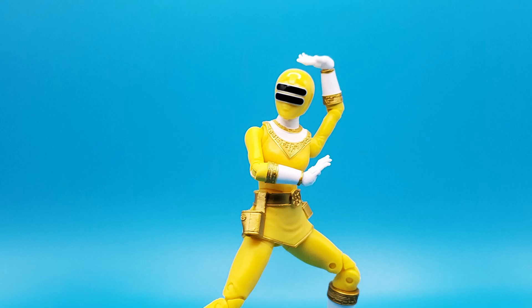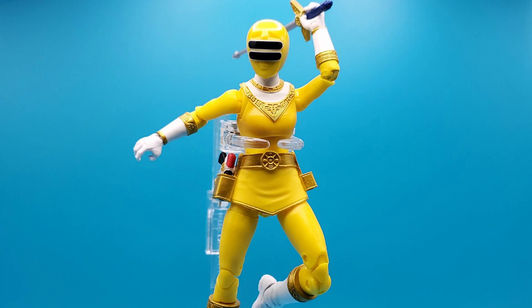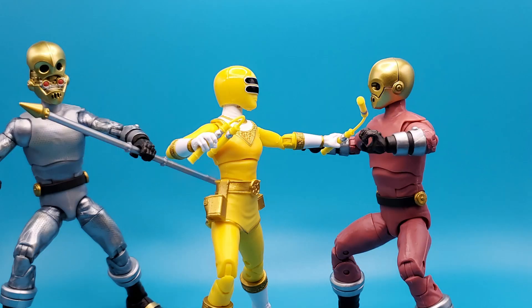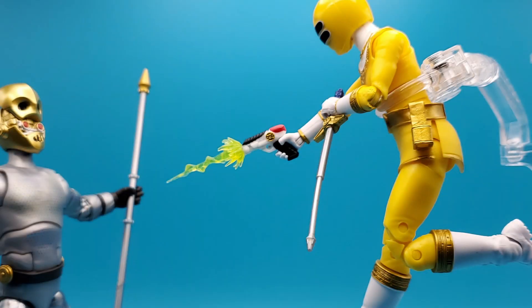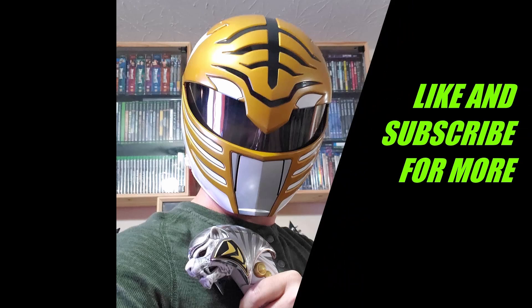All in all, this figure is another great addition to your Zeo team if you've been collecting them. I wouldn't pass up any of the Zeo ones — it was a great season. Zeo was always a fun series for me and I do miss a lot of those stories. Definitely pick her up if you can. Thanks for watching, please like and subscribe, and comment below what was your favorite Zeo episode starring Tanya.